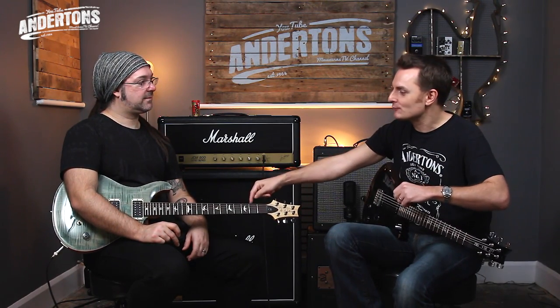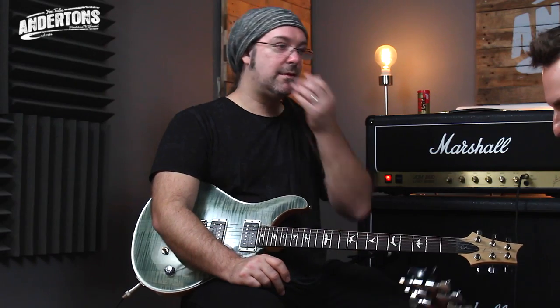I remember — I think this was pre-YouTube, so it was probably a catalogue — but I saw in a PRS catalogue where they would take these rock maple necks and they were so proud of how rigid and sturdy the rock maple was. They leant a neck up against a bench and just had a guy jump up and down on it to see if it would break. Nope, didn't break. I couldn't even watch that. But it's just a cool guitar.